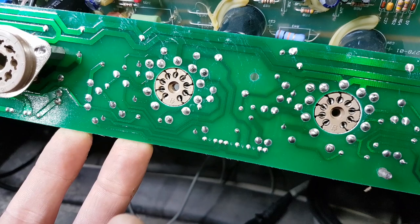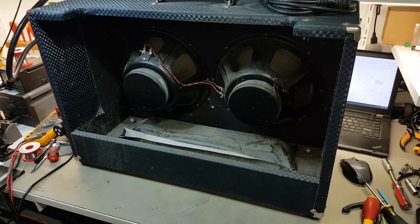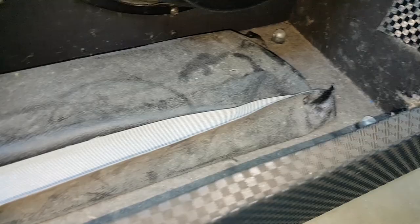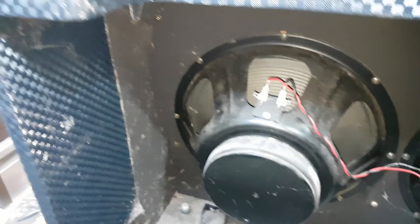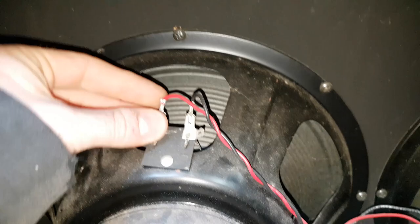We've got to take it out of the box anyway to give it a full clean. The owner has opted for what I like to call the 'amp spa day' where we fully disassemble, give the cabinet a proper wash, clean the inside, take the reverb tank bag out - although I believe this one's stapled at the back, so we might be able to get under it. There are the inevitable multiple screw holes from various techs forgetting where the screws went. We'll replace the reverb tank.